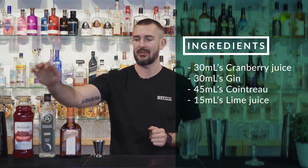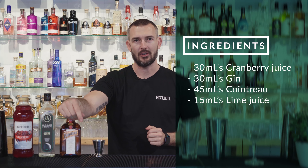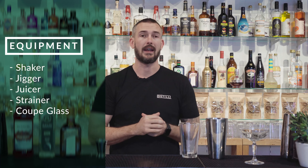What you're going to need today to make this cocktail is some cranberry juice, a gin, some Cointreau, some fresh lime juice. And then from a bar tool perspective, just a shaker, a jigger, a juicer, and also a strainer. We're going to serve it in a coupe glass.